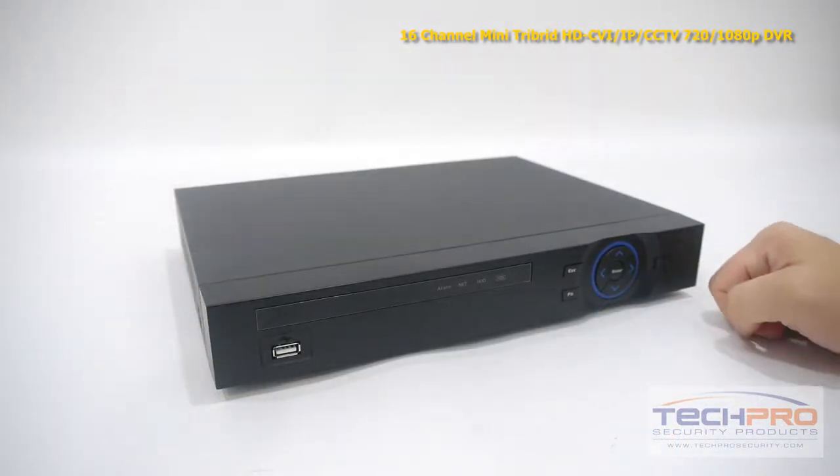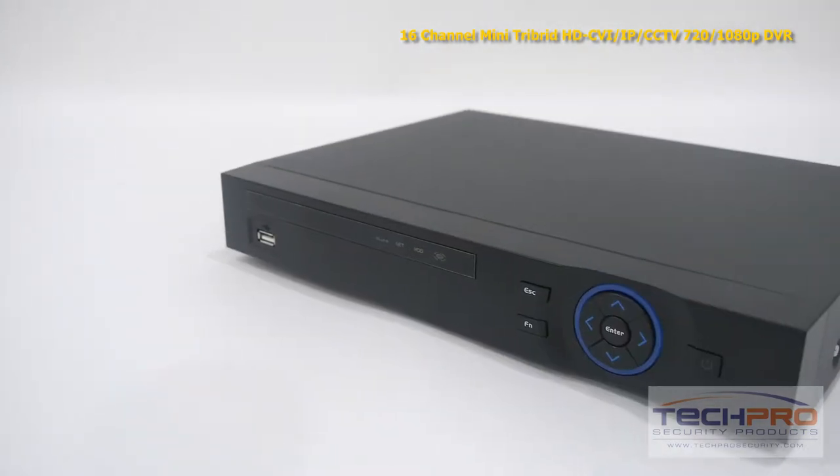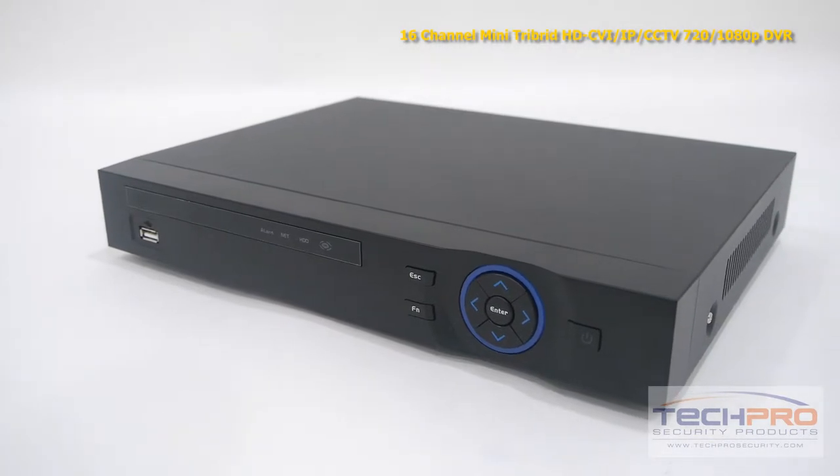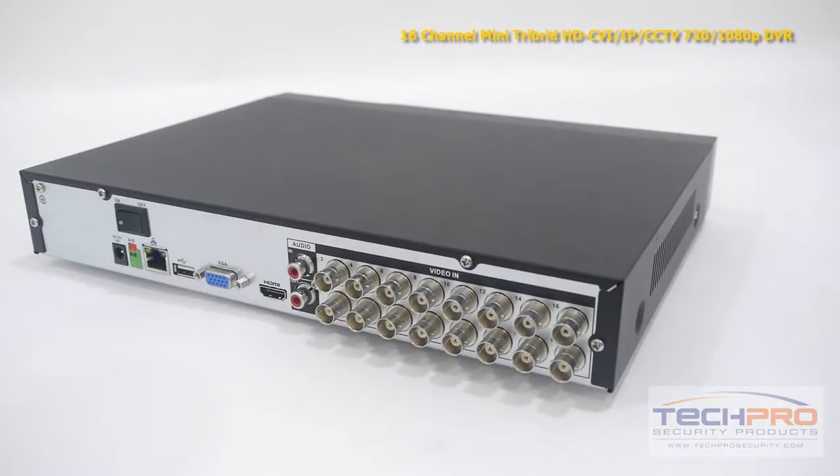With this tribrid you can mix and match up to 16 security cameras. With HDCVI and IP you can record up to 1080p resolution, and with analog cameras you can record up to 980H resolution.